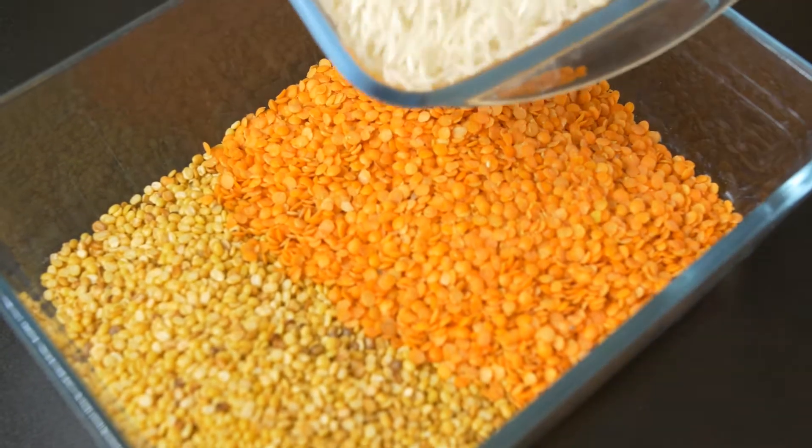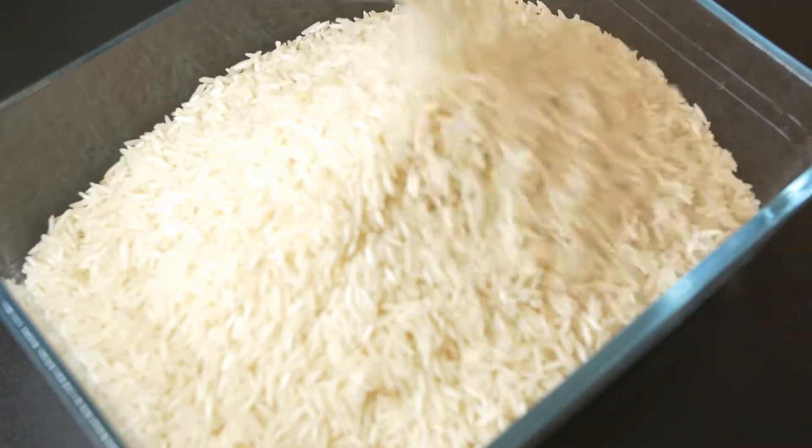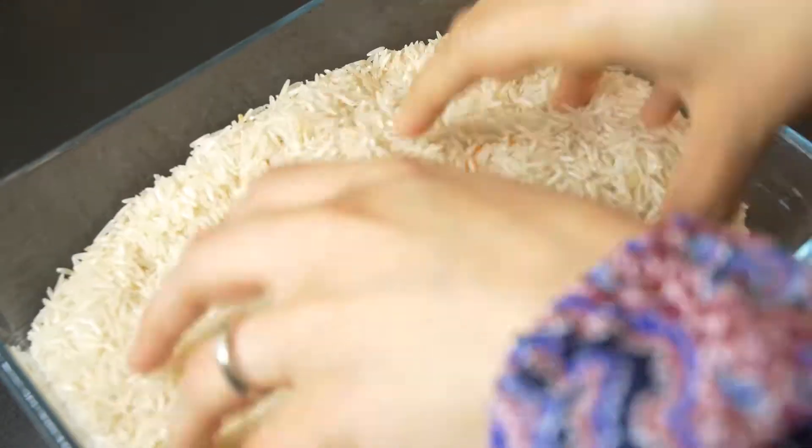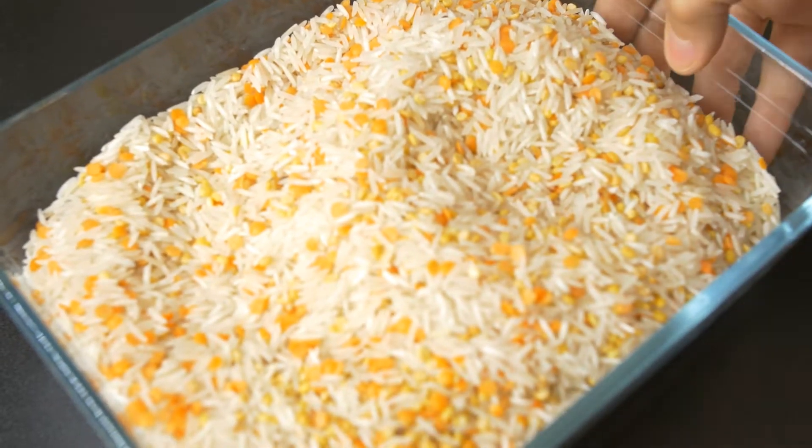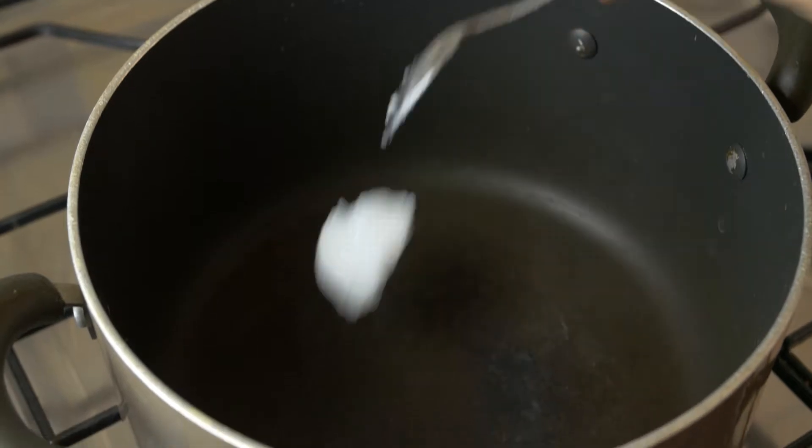We will mix it with another half a cup of red lentil — that one we don't need to fry. To that, we mix two cups of rice. So altogether, we have three cups of ingredients: one cup of lentil and two cups of rice. Mix it all together, wash it, and soak it while we prepare the other ingredients.